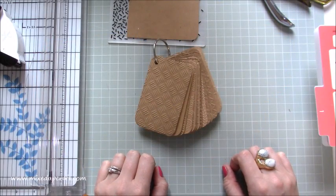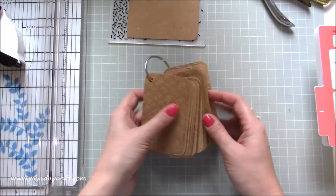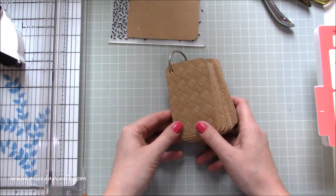Hi everybody, it's Sam at Mixed Up Crown. Thank you for watching my tutorial today. This one's a little bit different — I'm showing you not really a storage idea, just an organizing idea, and it's for embossing folders. This isn't my idea; I saw it on Pinterest and really liked it.